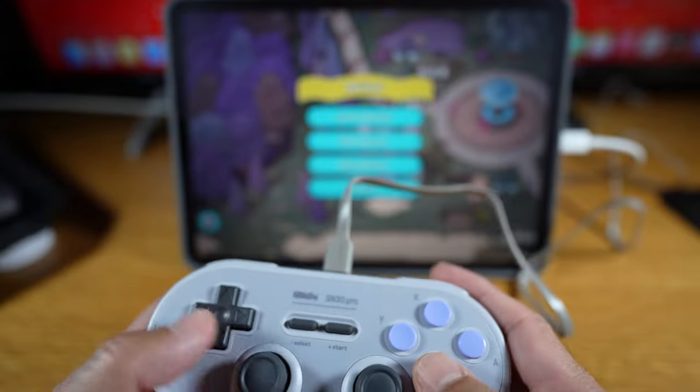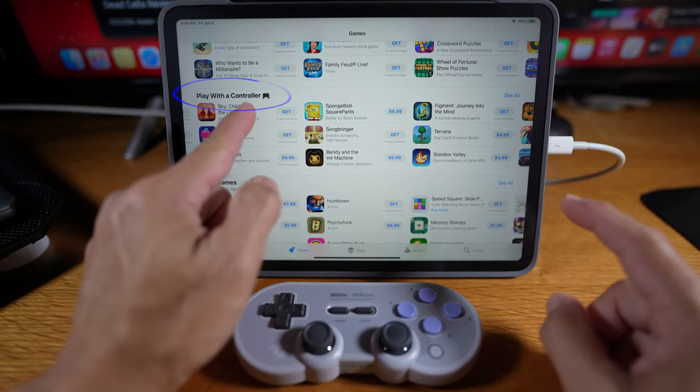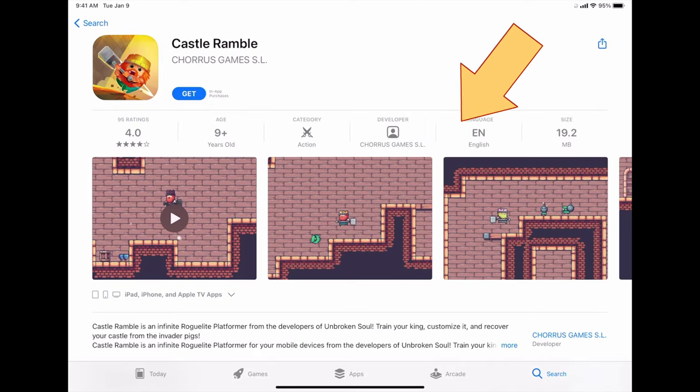I'll test whether it can be used wired. I'll show you how to find games that have controller support, and how to connect and disconnect it from an iPad.